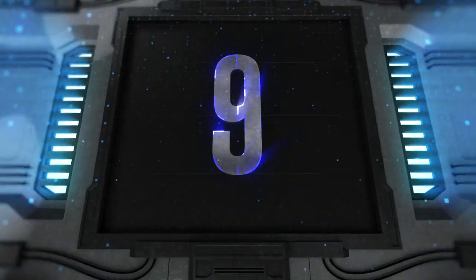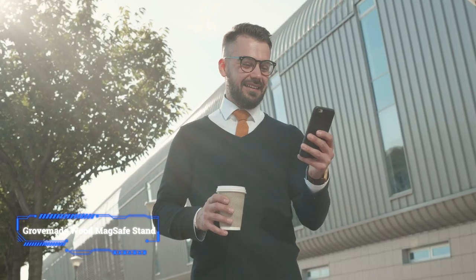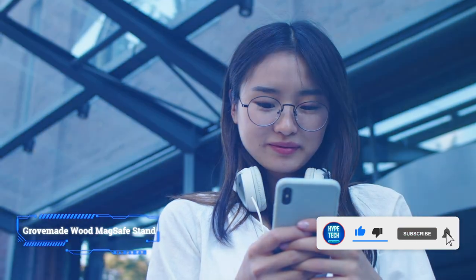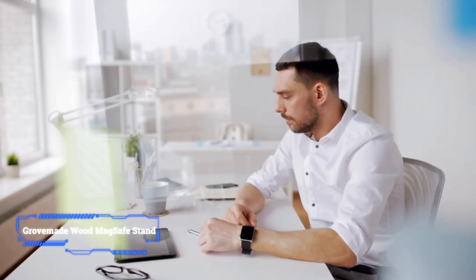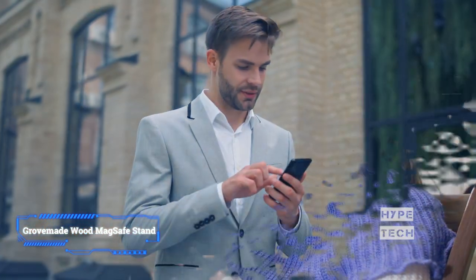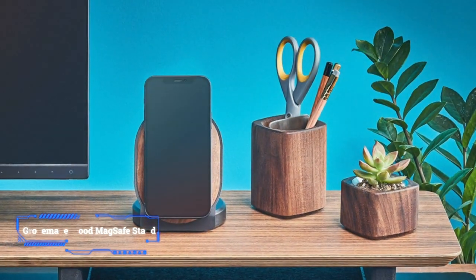Number 9: Grovemade Wood MagSafe Stand. This handcrafted stand by Grovemade will transform your Apple MagSafe charger into a luxurious accessory that's worthy of your iPhone. Weighing around 3 pounds, the beautiful product is made from stainless steel or brass, cork, and leather, as well as natural walnut or maple wood. If you're looking for an equally amazing horizontal dock for your Apple MagSafe charger, consider this Grovemade offering instead.